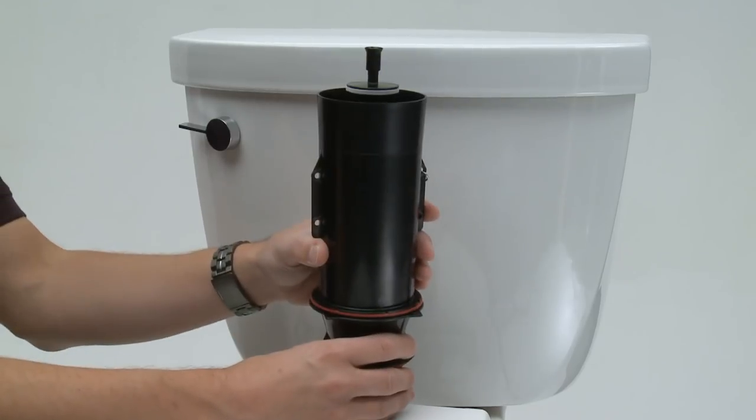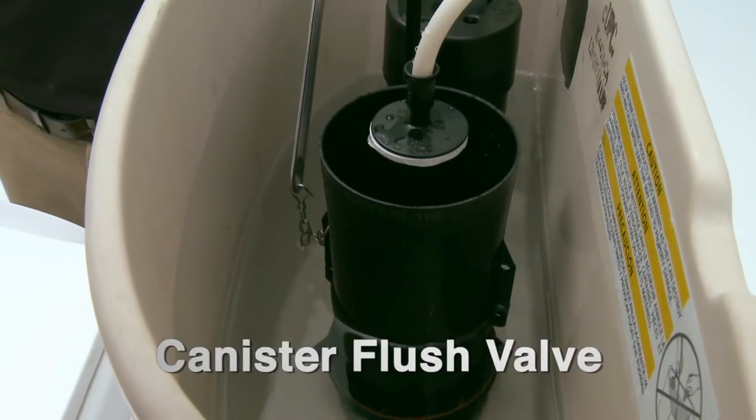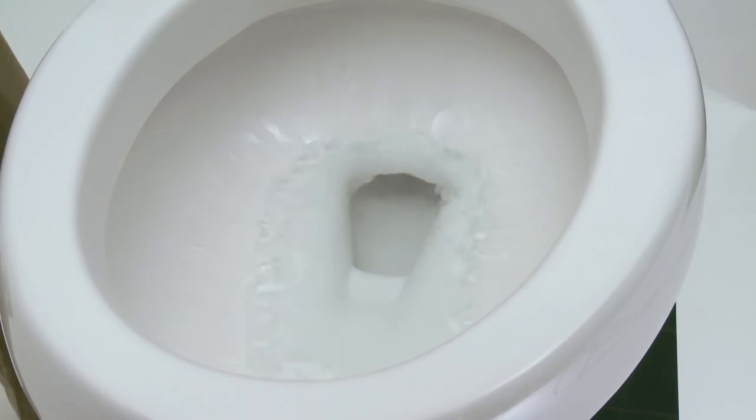Rather than a standard flapper valve, the Cimarron features a canister flush valve. That valve is engineered to maximize water savings and flushing performance. The canister flush valve offers a durable, flapperless design giving you a powerful 360-degree flush every time — just flush it once and forget it.